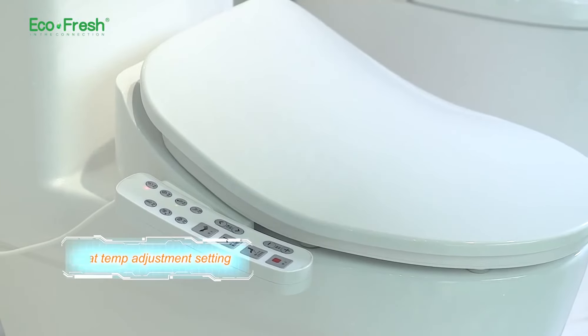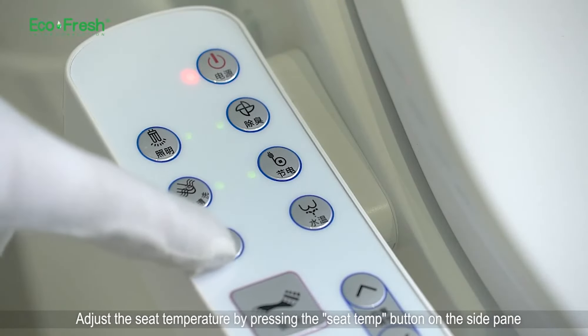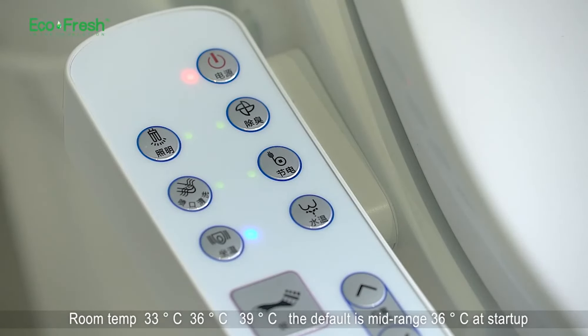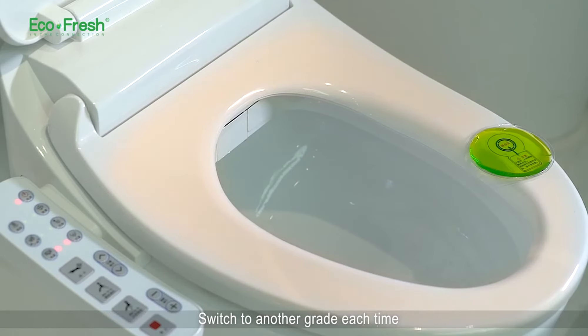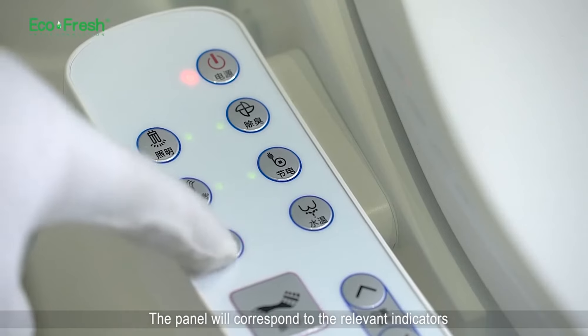Seat temperature adjustment setting. Adjust the seat temperature by pressing the seat temp button on the side panel. Four adjustable levels: room temp, 33, 36, and 39 degrees — the default is mid-range 36 at startup. Switch to another grade each time; the panel will correspond to the relevant indicators.